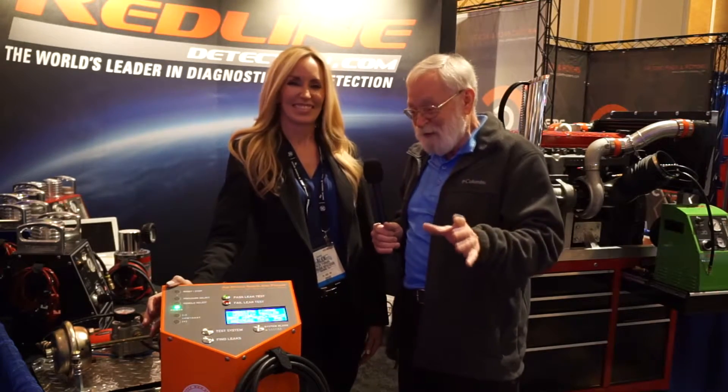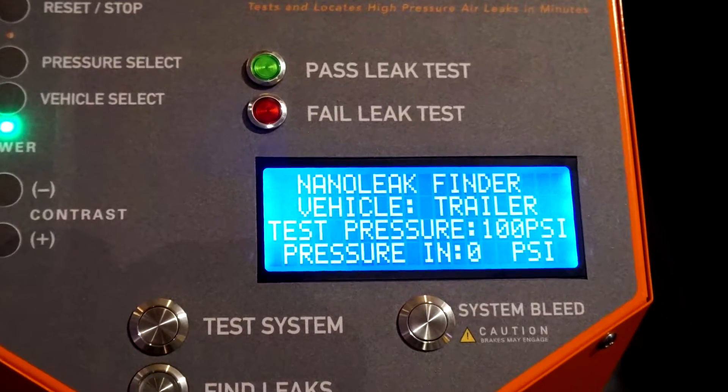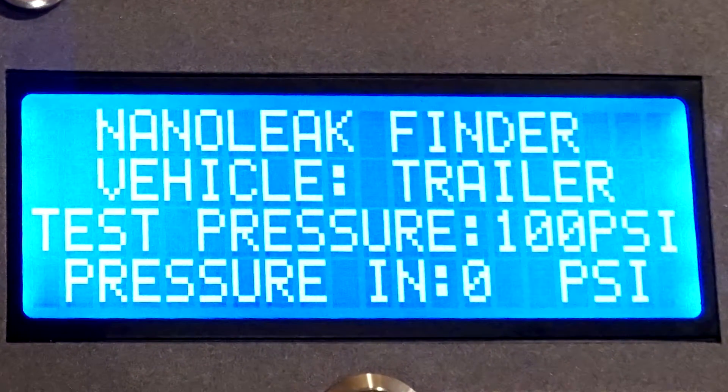I know that this thing works really well. So tell us, how do we use this? It's really easy to hook up — takes about two minutes. Hook up with the glad hands; there's a place for compressed air depending on whether you're testing a tractor or trailer. The machine really guides you through the steps. There's an LED screen that tells you just what to do, what to push, and it tells you when it's compressing the system. It really does take just one minute once it's hooked up to give you that pass or fail, and that really tells the technician whether they need to go further or not.